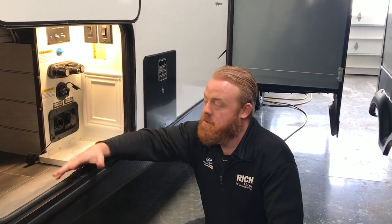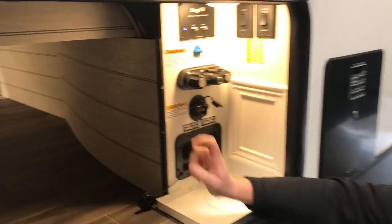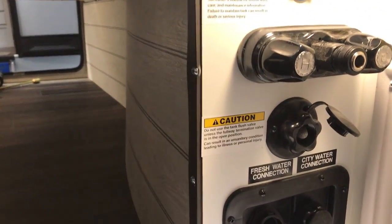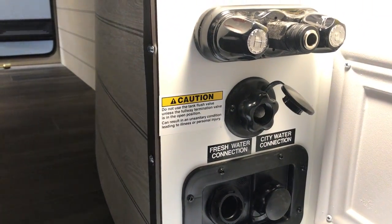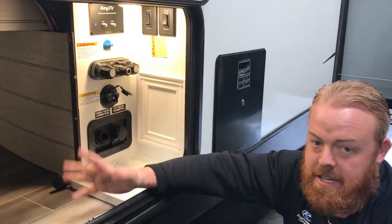So what this is used for is when you're dumping your tanks, you hook up a hose to that little port right there and turn on your water, and that's actually going to have some jets that's going to move and clean the sidewalls and your black tank from the usage of your stay.